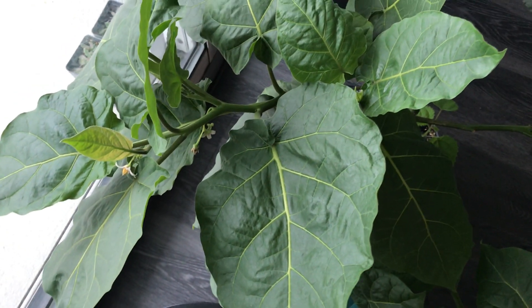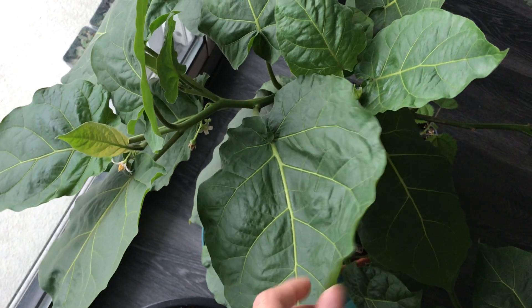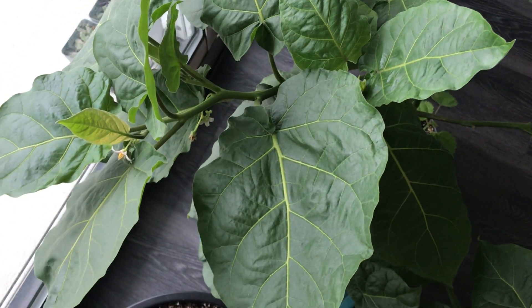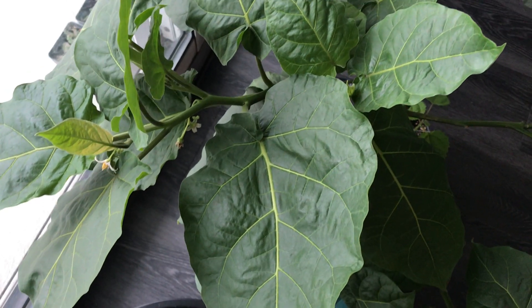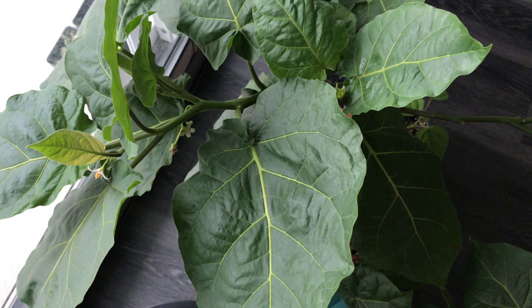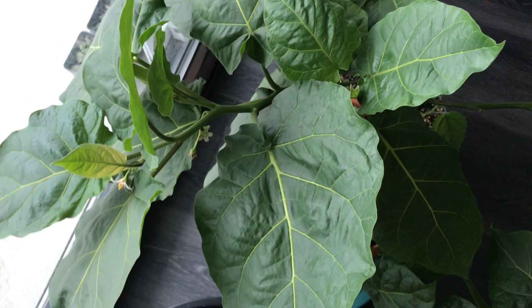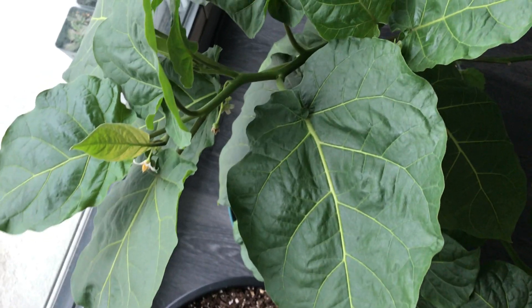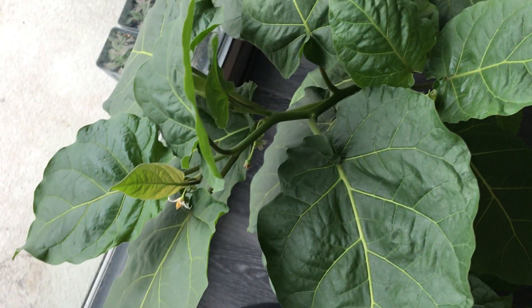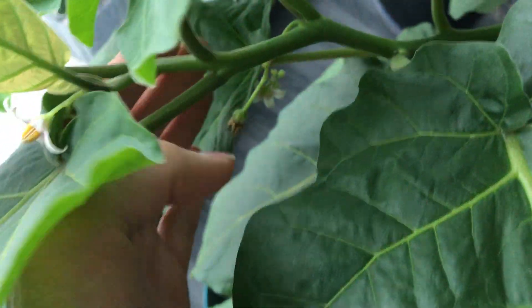The leaf actually has a pretty pungent smell if you rub it or gently brush against it, which was another reason I find it interesting. Despite being pungent, it's not a pleasant smell — but I find it fascinating that it just has a smell.